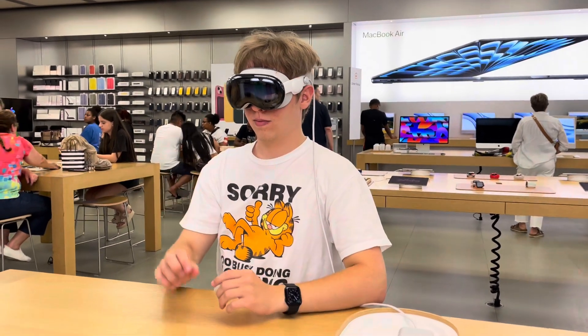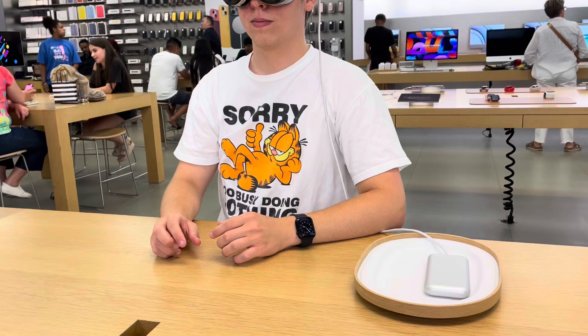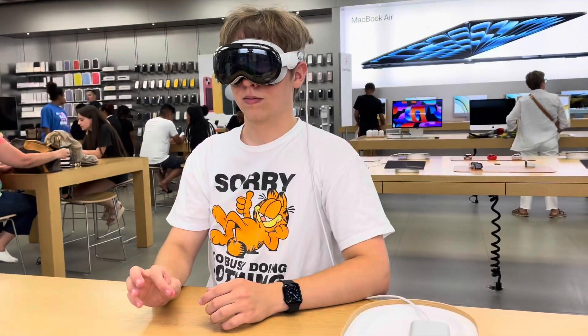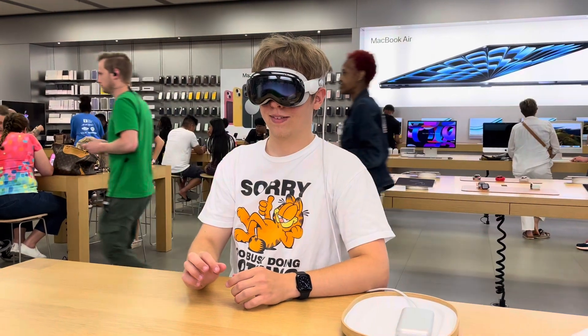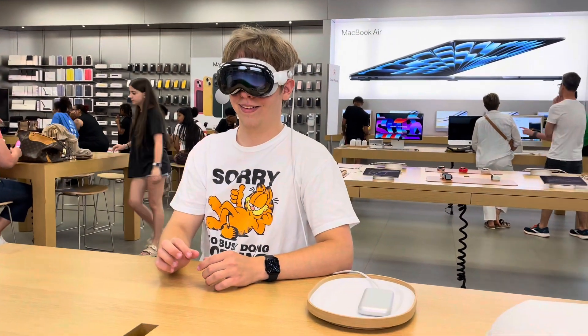Now look straight ahead. Do not move your head. I want you to tap that dot in the center of the screen, go ahead. She let go. Perfect. Like I said, people for some reason never let go of their fingers — just tap and let go.